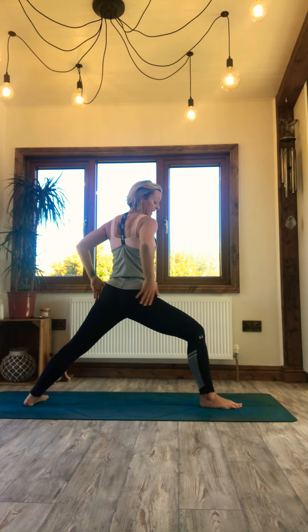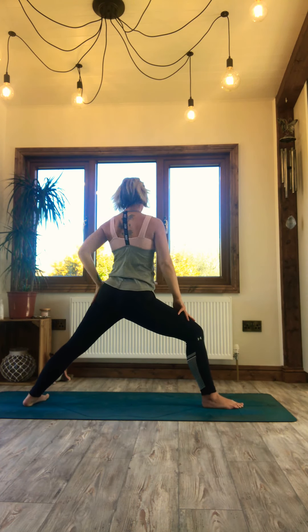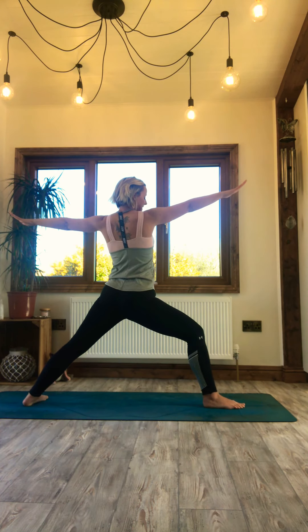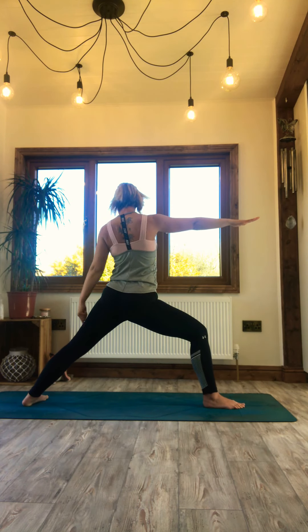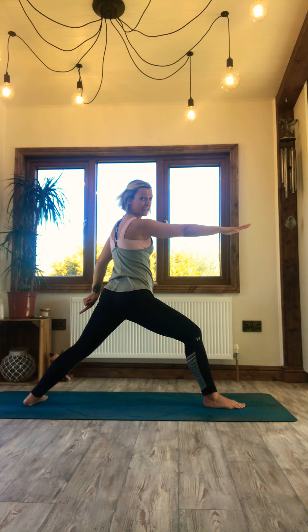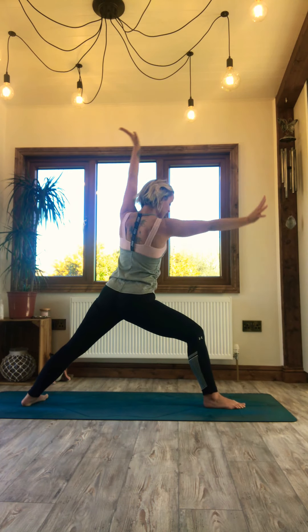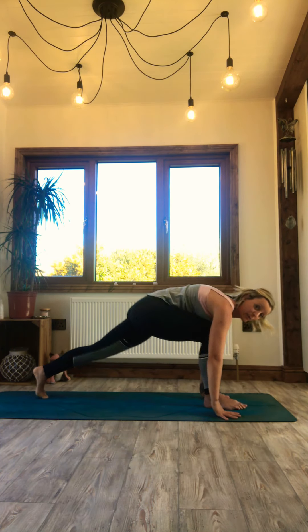Take your time, checking the alignment from the back body — the front knee isn't collapsing in, so open the knee. Strong back leg, eye gaze forward. Breathe in and settle. The back leg knee may want to collapse in — just release your heel and the little toe a little bit more. Cartwheel your hands down to frame that front foot, ball of the foot on the back leg, step back to downward facing dog.